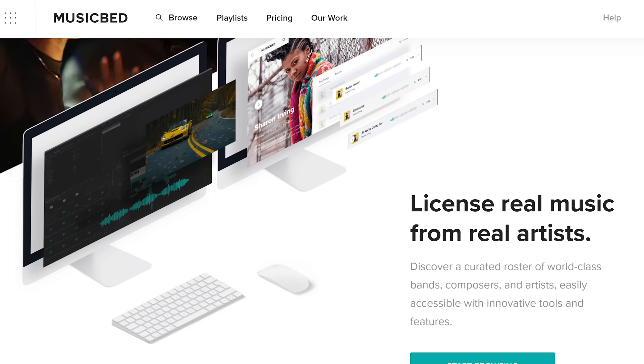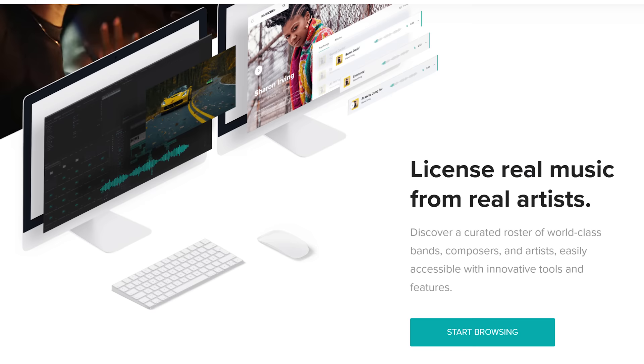Speaking of bringing your films to the next level, we need to talk about this video's sponsor, Musicbed. If you are creating films, you need music for them. In my opinion, Musicbed is one of the best places to license music from real bands for your films. They have so many good musicians — my new favorite band to license from them is War Cub.